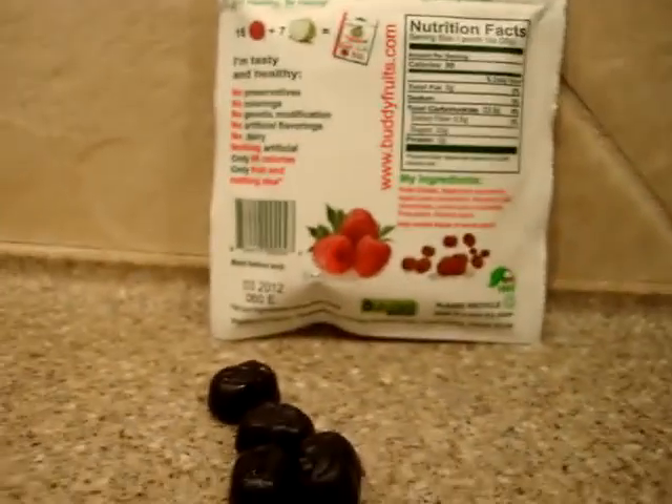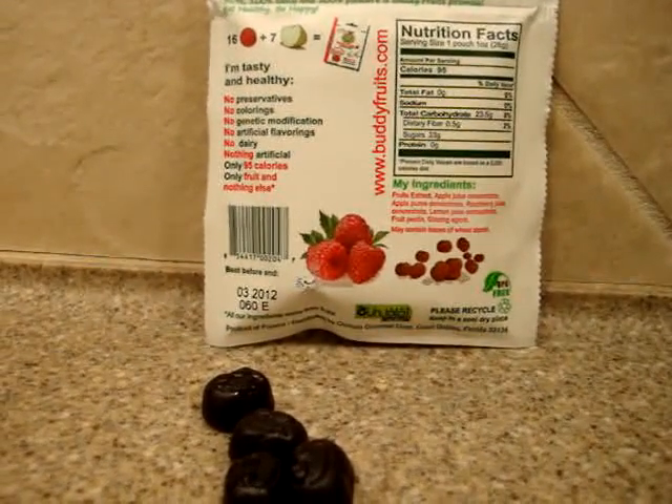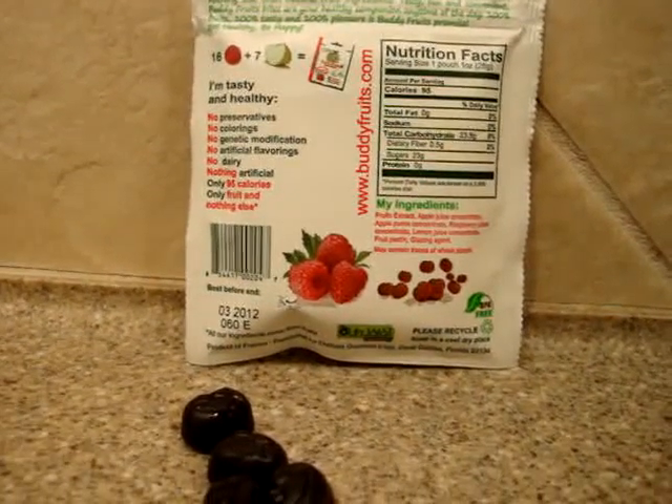These are a great substitute for things like Welch's fruit snacks that have bad stuff in them that you don't want your kids eating. They're also a great snack to have at work, or if you have a sweet tooth, it will quench that pretty quickly.